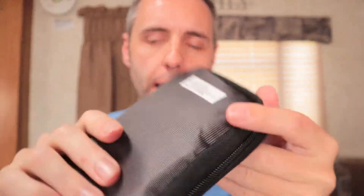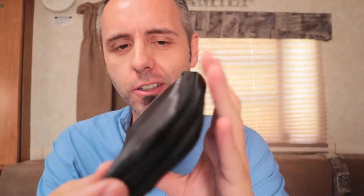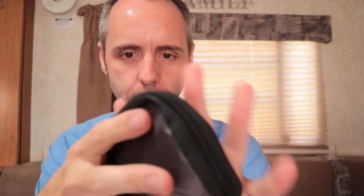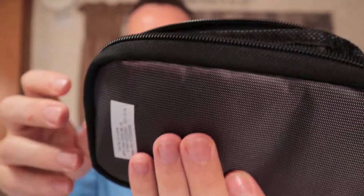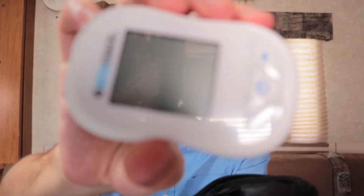It comes with a little pouch, zipped up all the way around — kind of looks like a makeup bag. There's a model number and manufacturing date on here if you care about any of that. Inside the pouch, there's a little pocket to hold your meter. Here's the meter right here — very simple design.